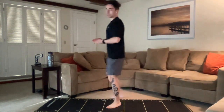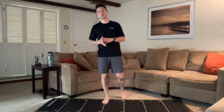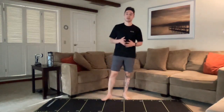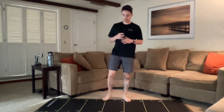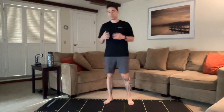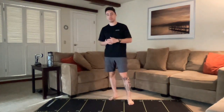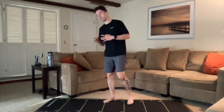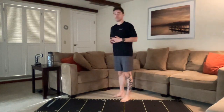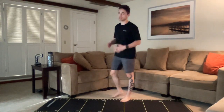Let me go ahead and get into what we're doing for cardio crush. So today, like other workouts, we're going to be working for two minutes on and then 30 seconds off. We have three different movements which we're going to go through consecutively. We're going to do two rounds, which is going to equal about 15 minutes.